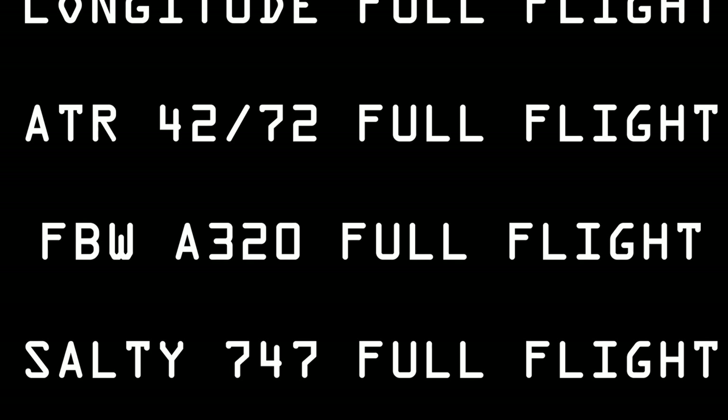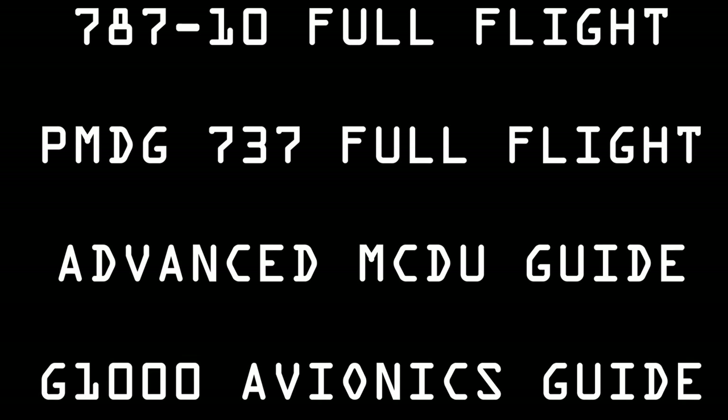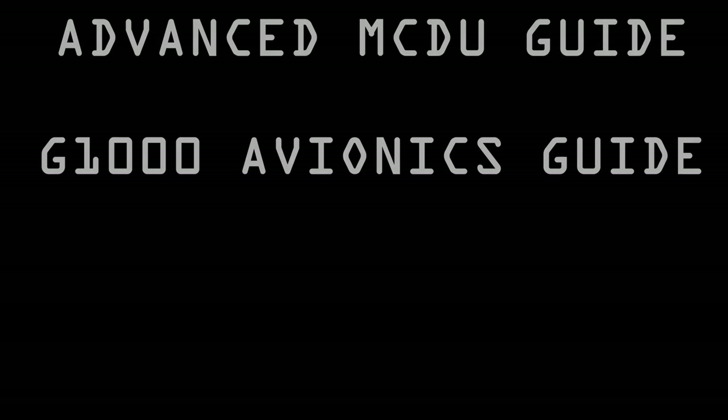If you're interested in acquiring any of my Overkill tutorial guides for Microsoft Flight Simulator, or simply interested in supporting the channel, please consider joining us on Patreon. Patreon subscribers at tier 2 and above have access to all of my guides as well as any future releases. The Patreon link can be found in the description below.